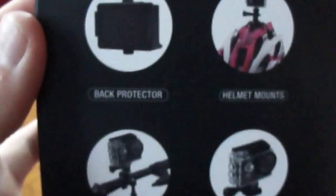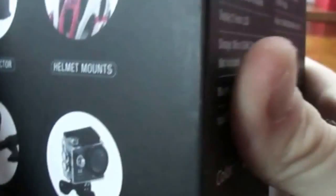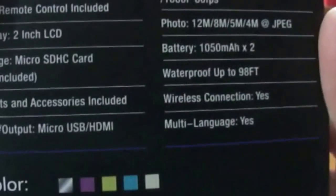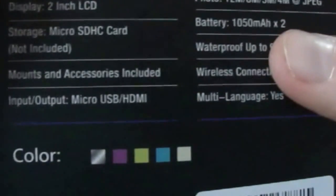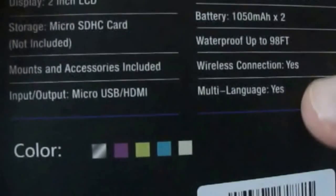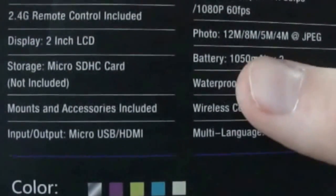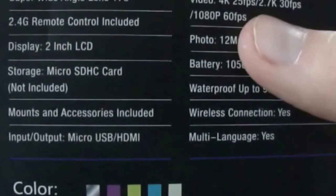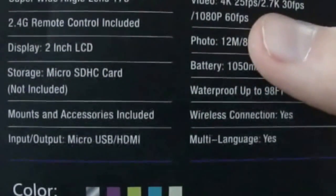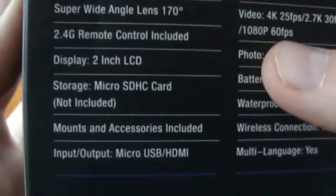These are the accessories that come in the package with this camera. On the back it tells you the battery, which is 1500mAh — you get two of those — and waterproof connection info. Video modes are 4K at 25 frames, 2.7K at 30 frames, and 1080p at 60 frames.